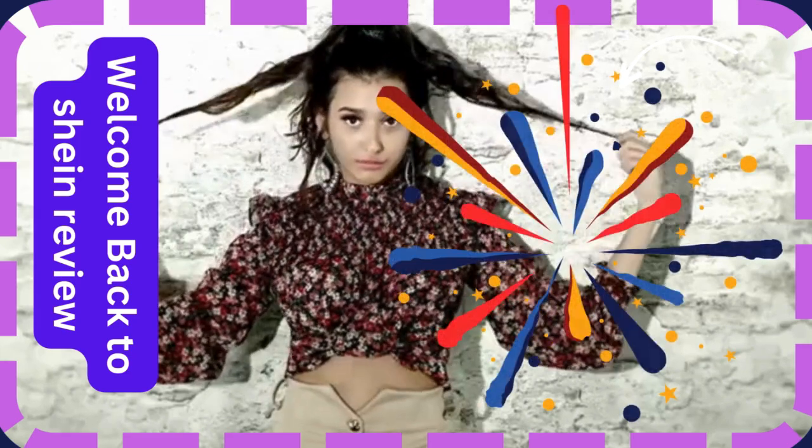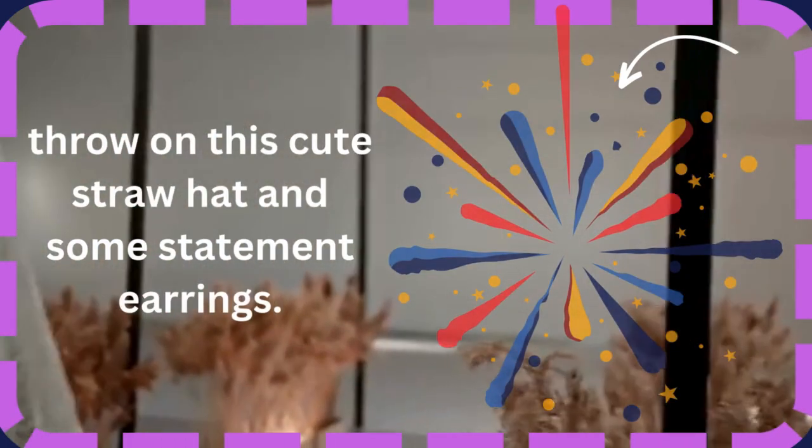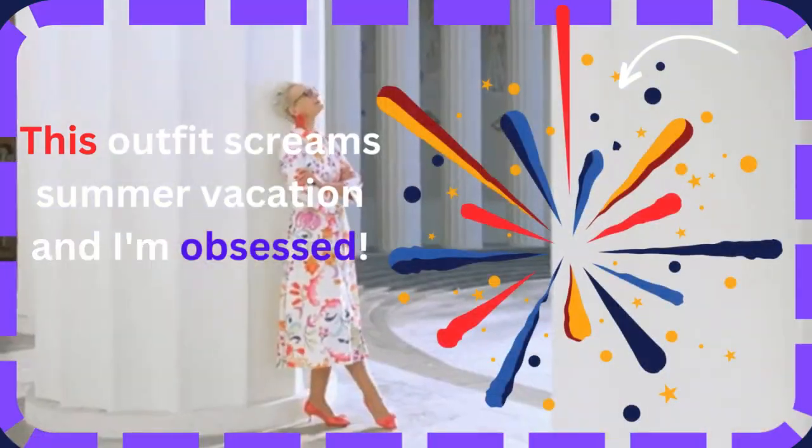Welcome back to Sheen Review. Throw on this cute straw hat and some statement earrings. This outfit screams summer vacation and I'm obsessed.